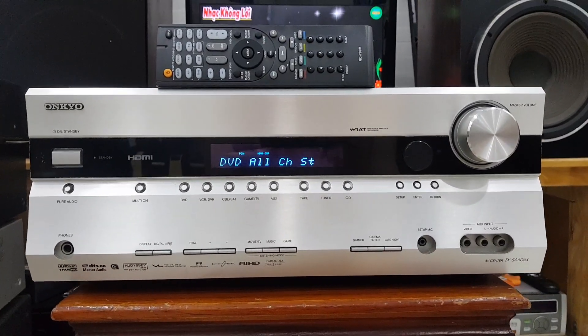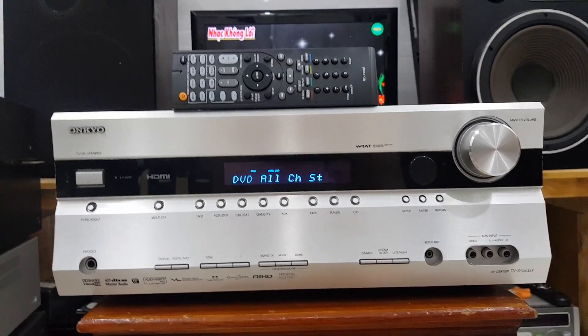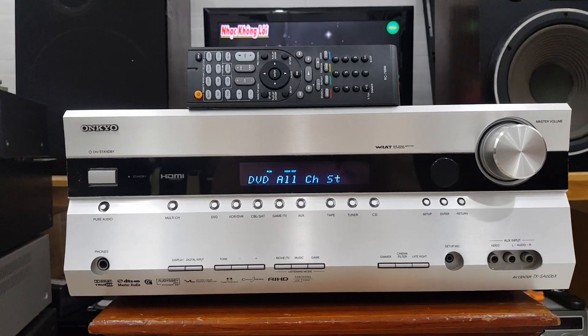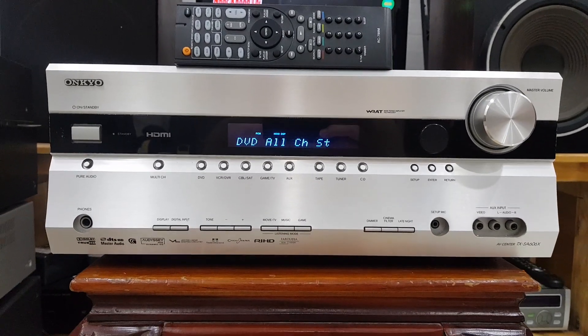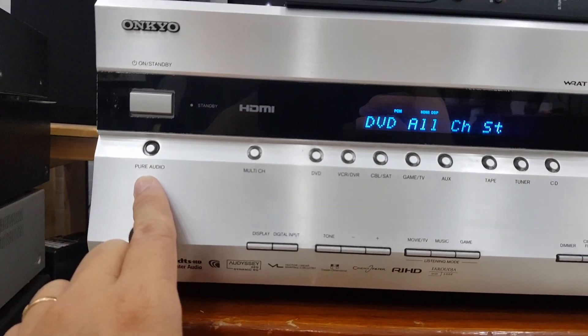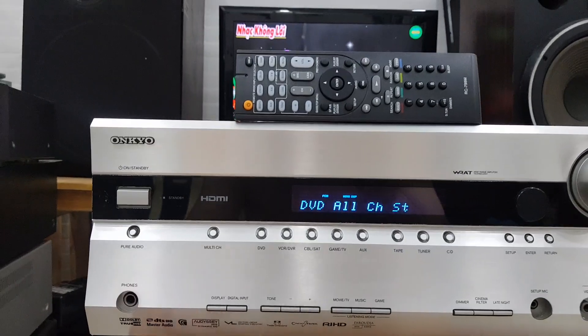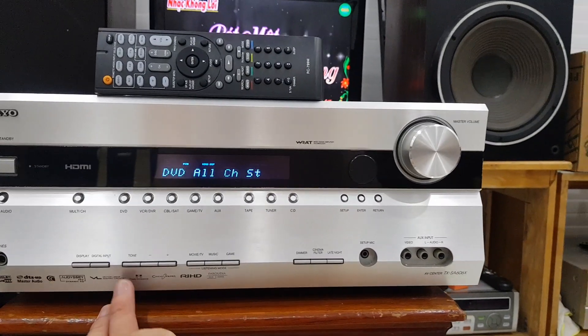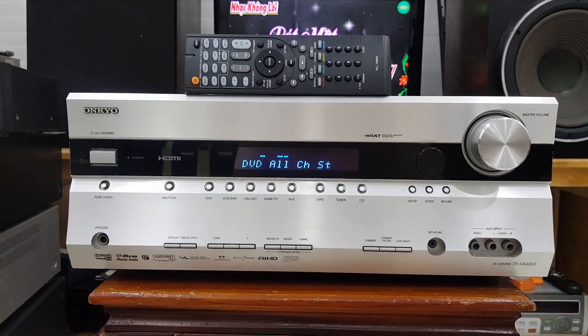Đây là những công nghệ kết hợp của Onkyo, rất là nhiều công nghệ áp dụng và chất âm của nó rất là tuyệt vời. Ngoài ra nó vẫn có chế độ là Pure Audio để cho các bác nào muốn nghe nhạc ở chế độ trực tiếp mà không qua mạch chỉnh âm sắc, để nghe nhạc mộc.